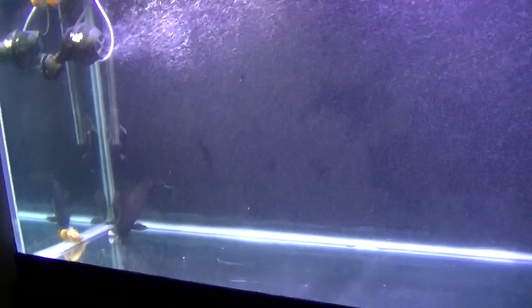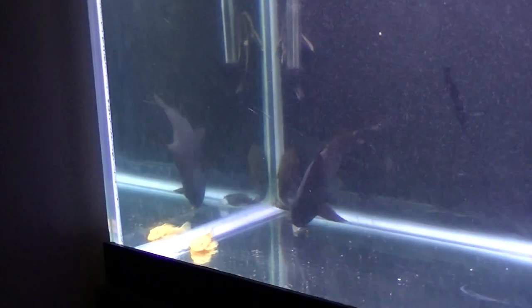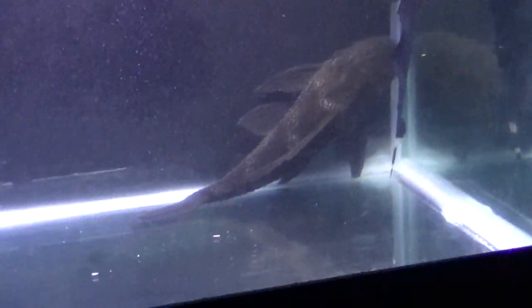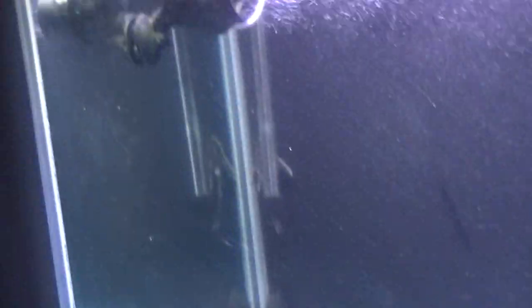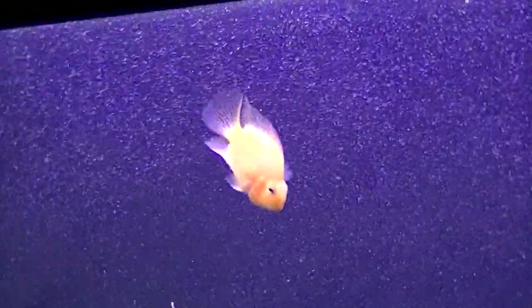The tank might look really empty right now, but that's because my Fahaka Puffer is going to get about 18 inches long, and yeah, that's huge. My Pleco over here is pretty big right now — I would say he's about 15, maybe 16 inches. He's really huge. But the Fahaka Puffer is still really small, so he looks really tiny in this tank.